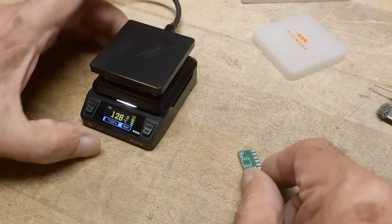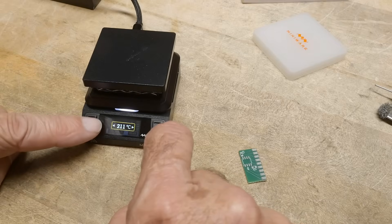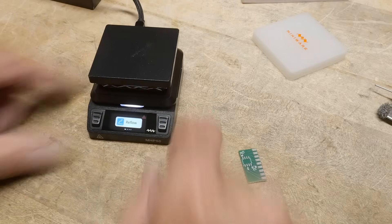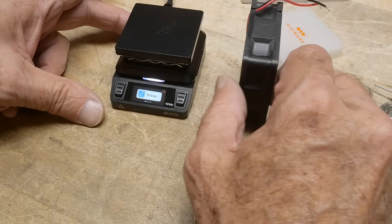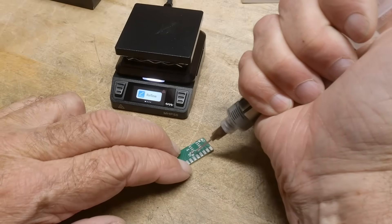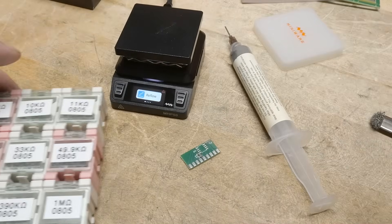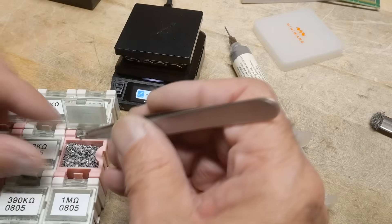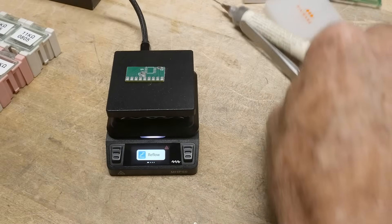Let's go ahead and do something quick. I'll just take a little dummy board and put two 0805 resistors on it. It's still too warm from before, so I'll need to let it cool down. It doesn't cool down very fast — it's nice to maybe have a fan on it to help with cooling.